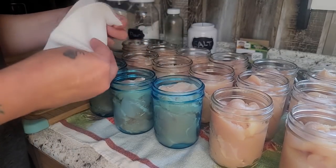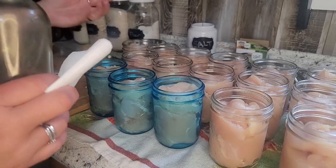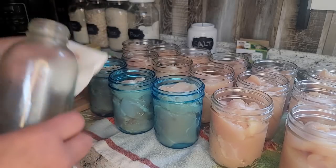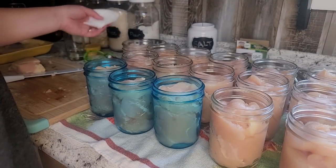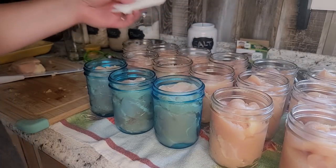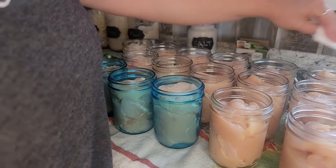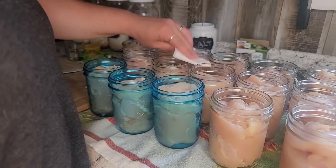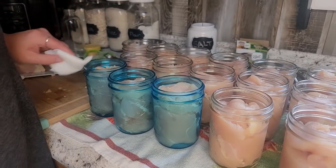Once we've got our salt in there, I'm going to take a clean paper towel, fold it up, and use some white vinegar. Because your chicken has fat in it, and if you get salt or anything on the rim, you want to make sure this rim is super clean so you get a good seal. If your seal fails, you have to eat it right away — and you don't want to have to eat 40 pounds of chicken in a week. If you have one or two that the seal does fail, you can pop them in the fridge and they're fine for a few days.